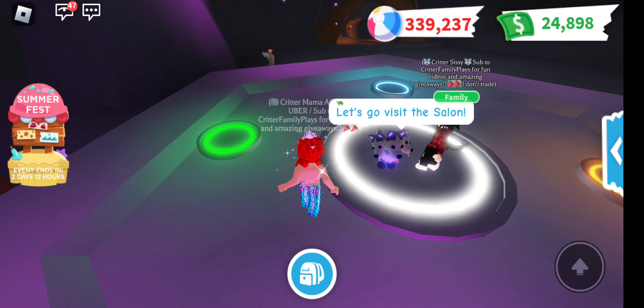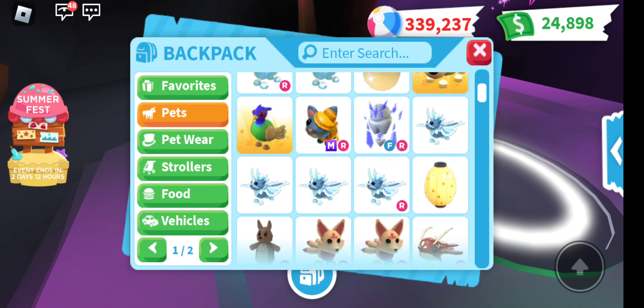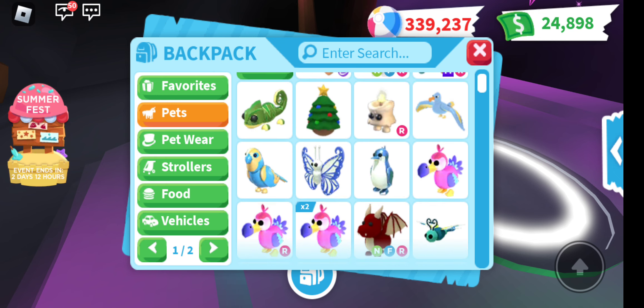Alright, Critter crew, here we go. Let's start with the Dodo. Sorry, I've got to find him. Here we go.